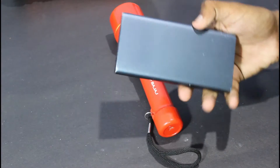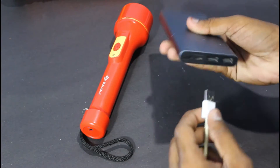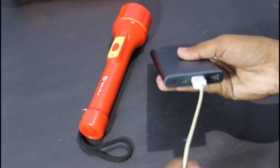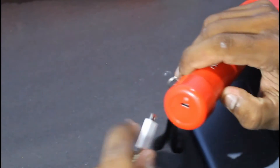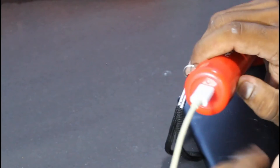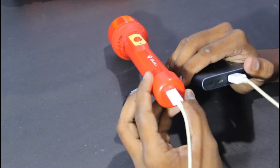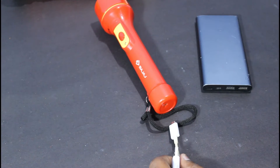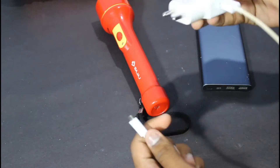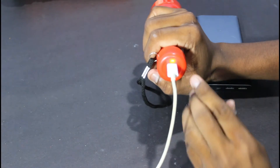Let's charge the power bank. First, let's use the USB cable. Let's connect it to the power bank. Oh my god, there is no power bank. I'm going to charge using the adapter. I'm going to put it in the adapter and connect it. Now I'm going to connect it to the power bank. You have to charge — the red light indicates charging.